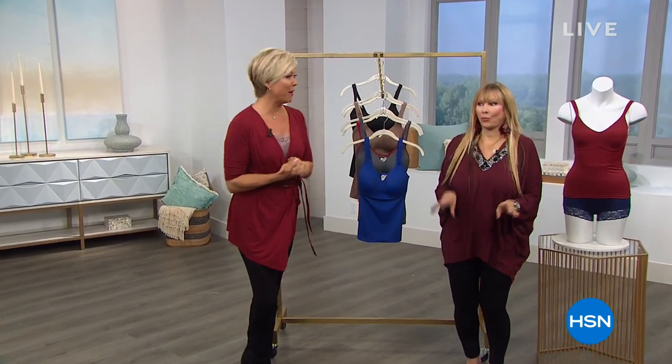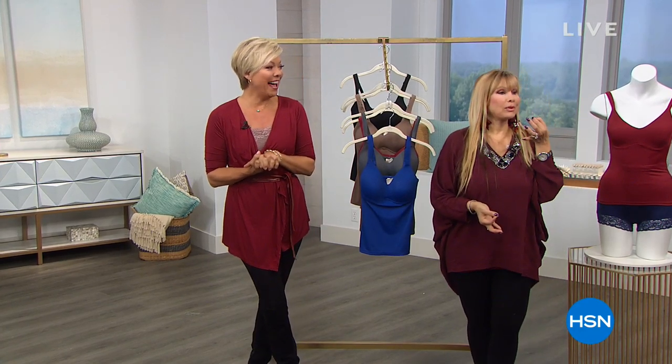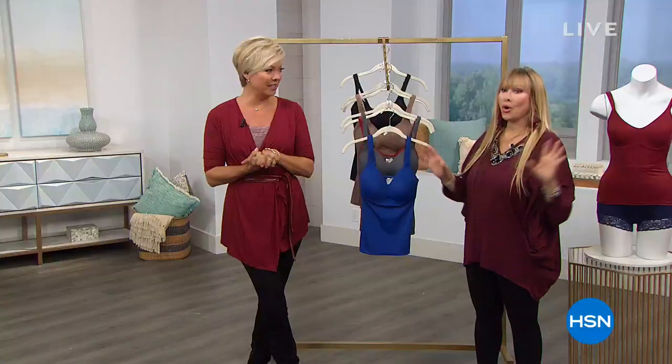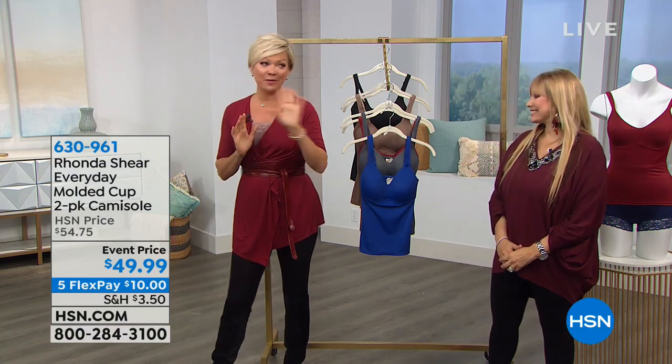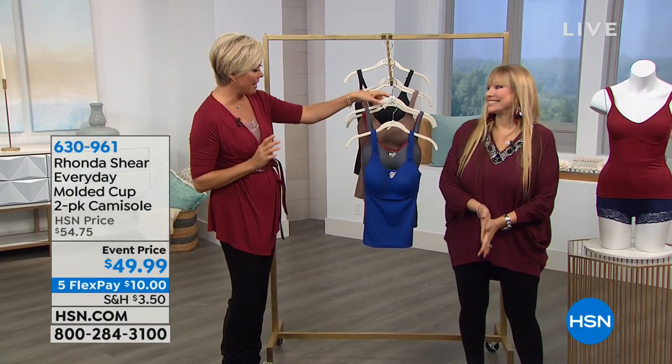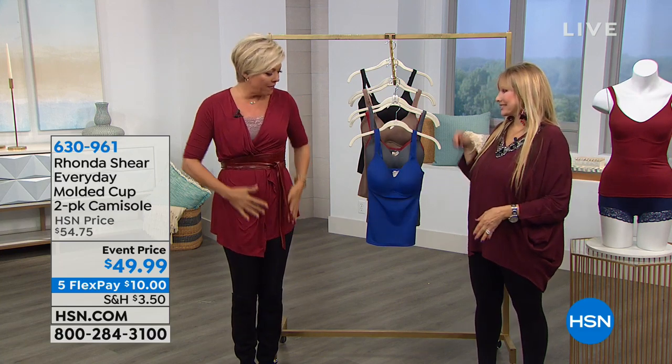We're having some girl talk this Saturday morning with Rhonda. We get to share another one of Rhonda's top-selling items — the molded cami that gives you the most amazing smoothing effect, without underwire. It's a two-pack at an event price — $10 on a flex. New colors. And by the way, there are matching wraps available.